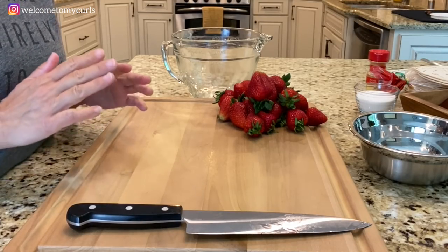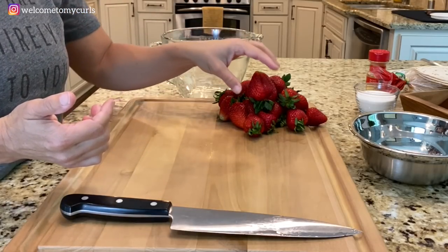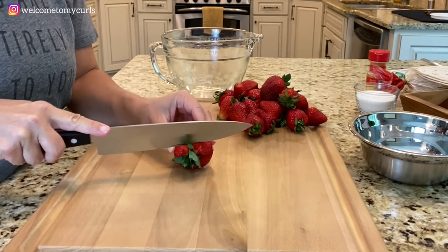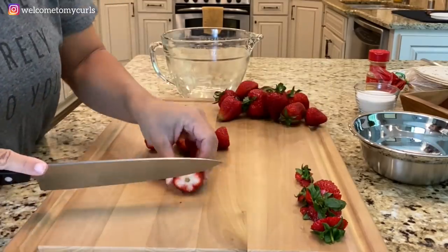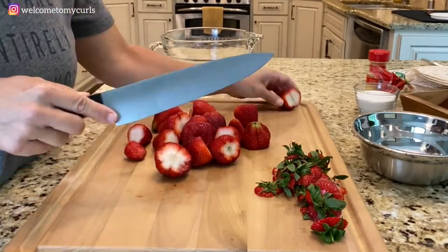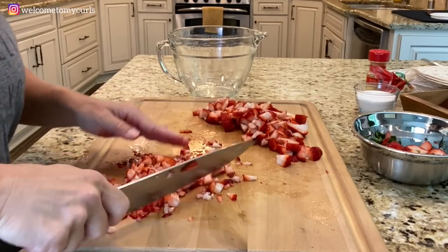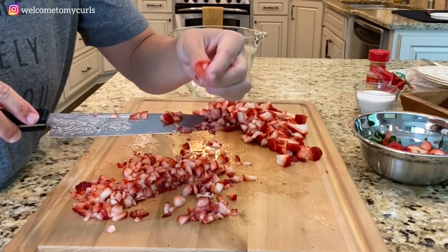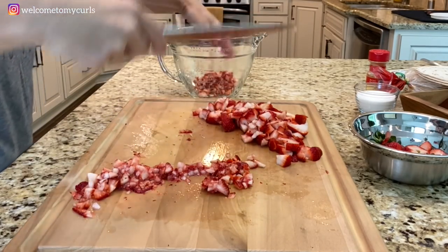Now we're going to get to cutting our fruit — we're going to make the salsa first. You just need a big bowl, a sharp knife, and all of your fruit. I have cleaned and dried my strawberries — I don't want wet berries, so make sure you clean and dry them. And I'm just going to start chopping. This is looking pretty good. Can you see the consistency of my strawberries? Just little bite-size pieces is really what you want. Once you get your strawberries chopped up, plop them in your bowl.